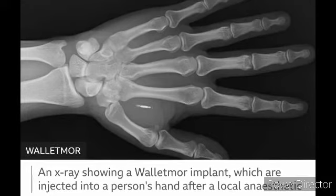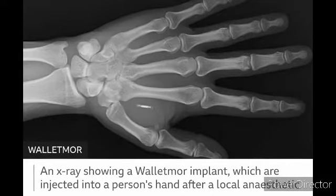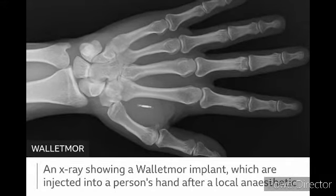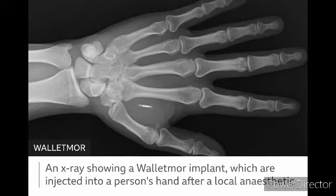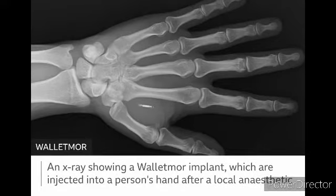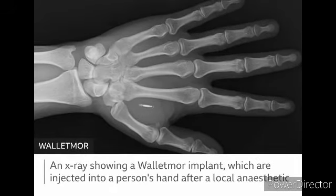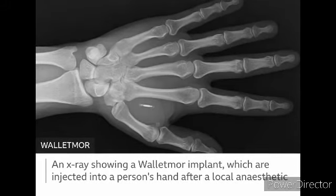Wallet Morgue is a company that puts the chip that's on the card into the hand, and this is how you buy and sell. We've been talking about this for a while, but this is the actual X-ray of it. Take some time to examine it. Try to imagine that this is not so much a requirement now, but it'll be required by everybody eventually.